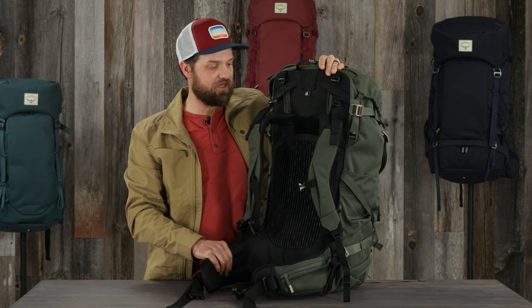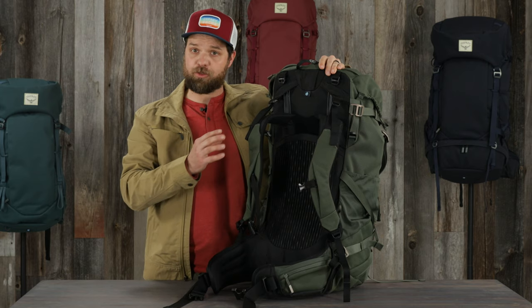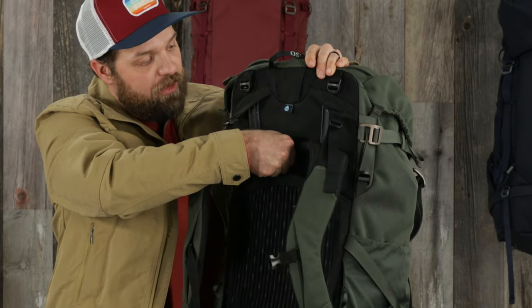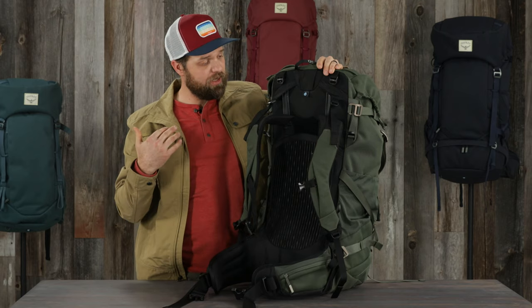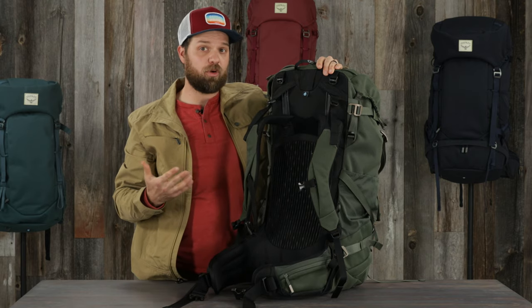All the larger packs in the Archeon series have an adjustable harness system, meaning you can fit them to a large variety of different body types. The shorter harness moves up and down along these aluminum stays. This not only means that I can adjust these to different torso lengths, but also these aluminum stays are going to stiffen up this pack and make it a more comfortable carry.